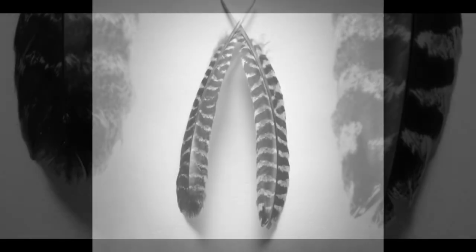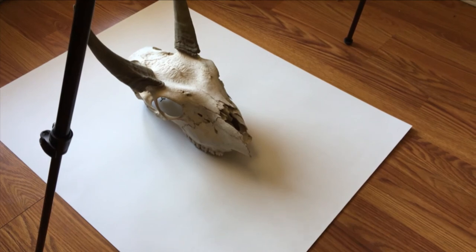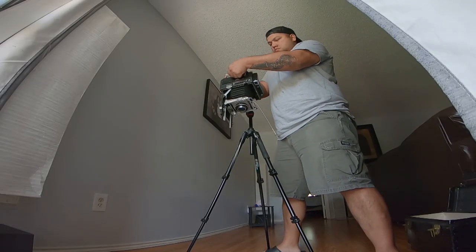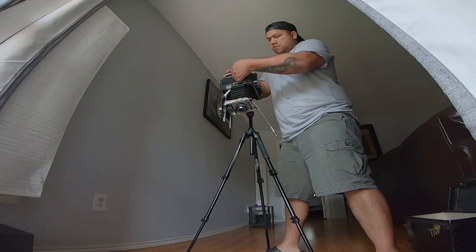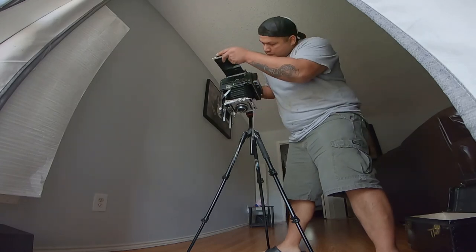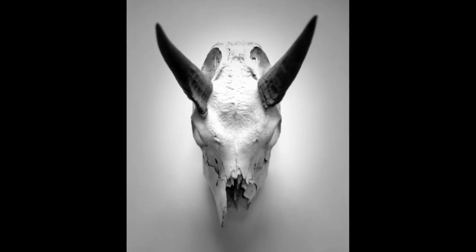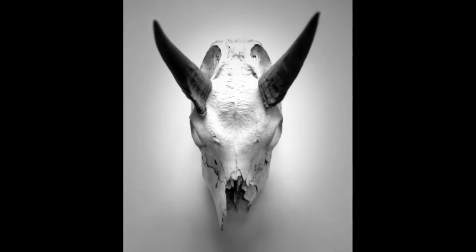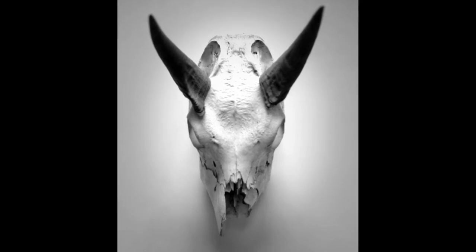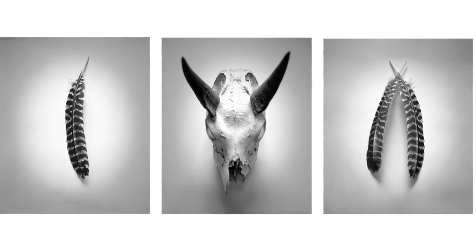It was everything I wanted — the two feathers just really complement each other. Then I shot the nilgai skull using the same $2 white cardboard from the store, which drew more attention to the subject. This South Texas native triptych with Rio Grande turkey feathers and a nilgai skull really speaks for itself. That's how you shoot using natural light from a window. Hope you enjoyed it — like, subscribe, and see you on the next one.